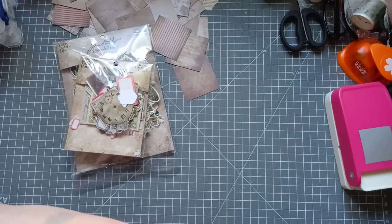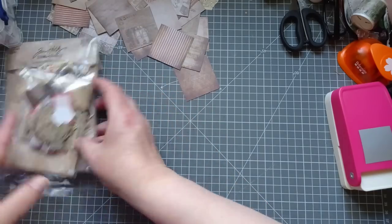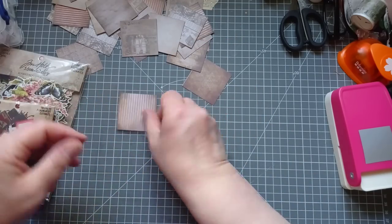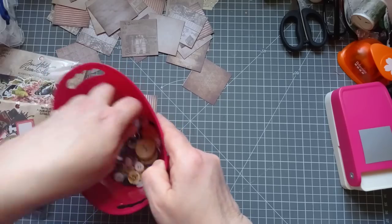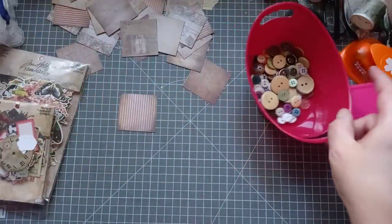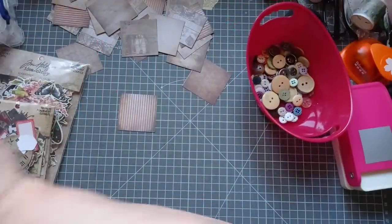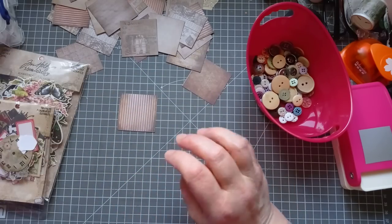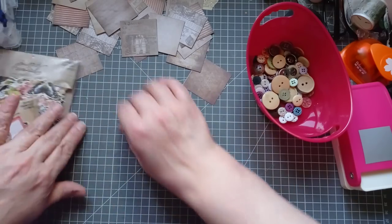The only stipulation for this challenge is that you must use a twinchy, which is two inch by two inch, and a button. So I've grabbed a random selection of buttons. I'm not sure about buttons, people. In fact, I've just had a new delivery of buttons today — woo-hoo! I'm not even getting those out. I've just got buttons everywhere. What is it with buttons?